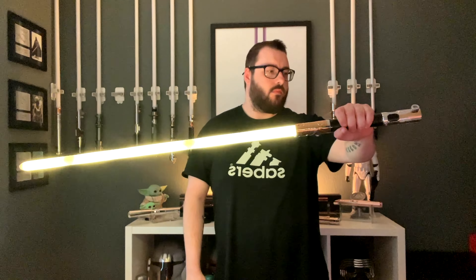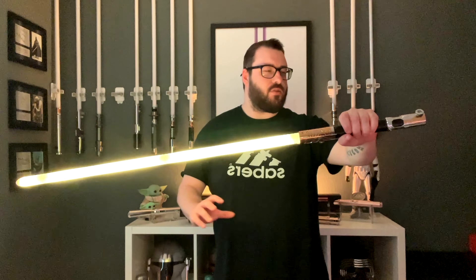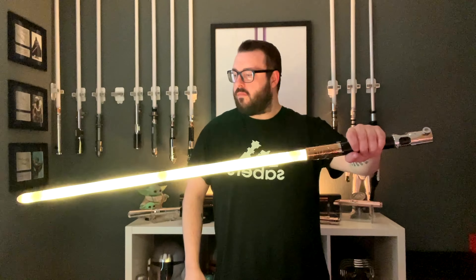Digging that ignition, digging the hum. It's not dark, it's not light — it's kind of in the middle. It's got some grip to it. Hard to put my finger on that one, but it sounds nice.